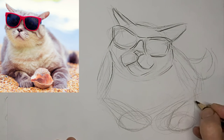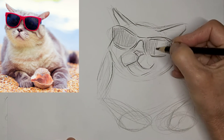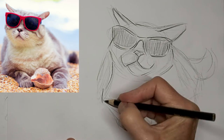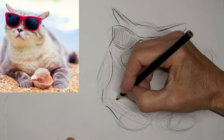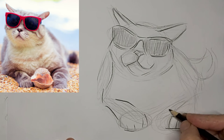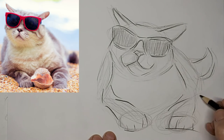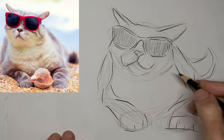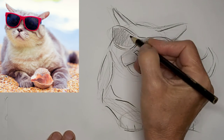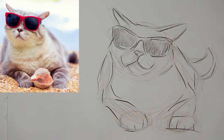Every time you go about correcting every little thing, that's when you start to lose the life in the drawing. I am going three times the speed here and voicing over. This paw's a little squished down into the sand. Darken those up a bit so they really look like sunglasses, and then pull some highlights out.